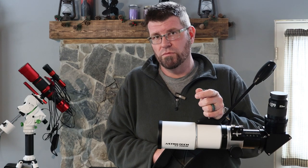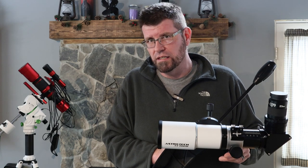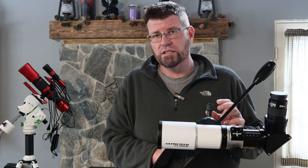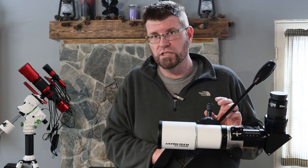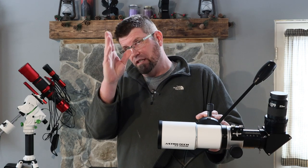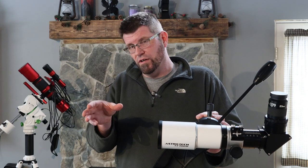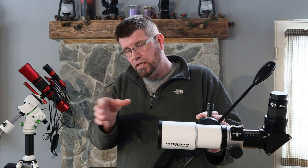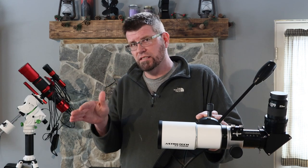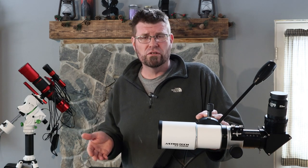It is a 2-inch focuser, rack and pinion style — not a Crayford. So when you lock it down, it actually stays where you put it, which is a good thing especially if you're ever going to try astrophotography with a heavy camera hanging off it. Say you're shooting something at 70 or 80 degrees elevation and you have a Crayford, sometimes they can creep a little bit and change your focus. You won't know until hours later that your focuser moved, and therefore your image is going to look like dog meat.